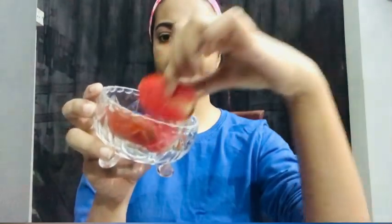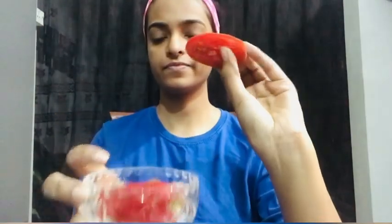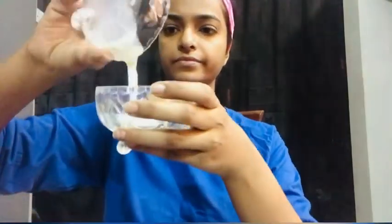Let's start our first step. You will need 2 tomatoes. Cut them and put them into a puree. Now let's go to the first step.